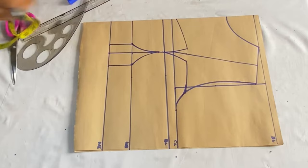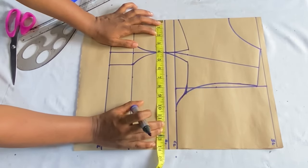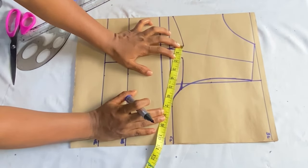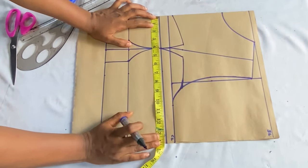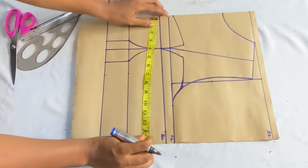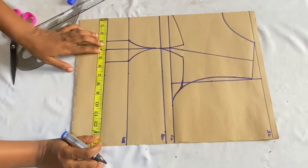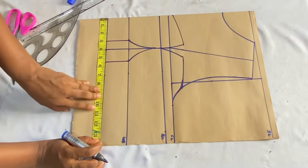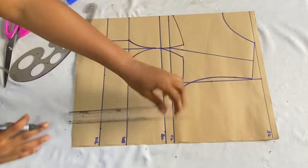Now place your round body measurements. On the bust line, place your round bust measurement divided by four — 10.5 inches — then add one inch for the dart making 11.5 inches, one inch for seam allowance making 12.5 inches, and a further half inch for seam allowance making 13 inches total. Place 13 inches there. On the waistline, mark your round waist measurement divided by four, add two inches for the dart making 11.5 inches, then add one inch for seam allowance making 12.5 inches. Place 12.5 inches and connect the points.